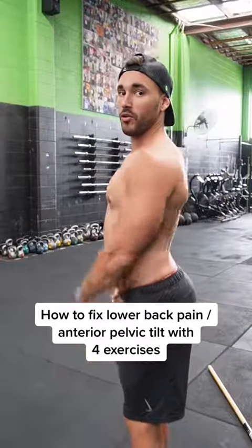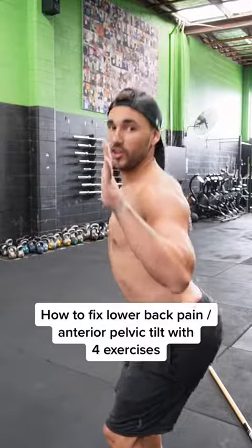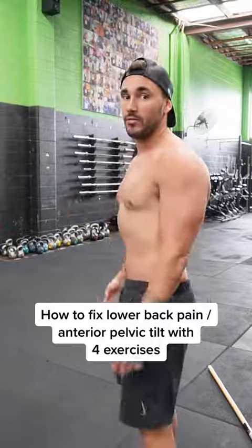Who's guilty for this right here? Duck butt, or anterior pelvic tilt — and constant lower back pain. I'm going to teach you how to fix it.